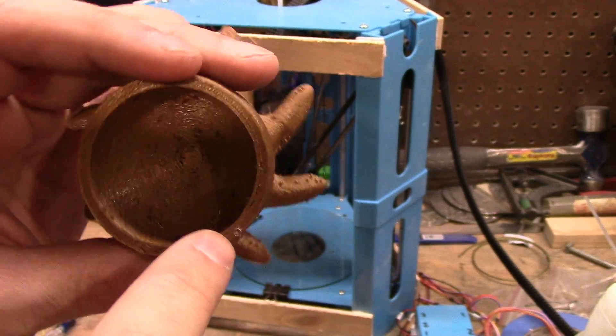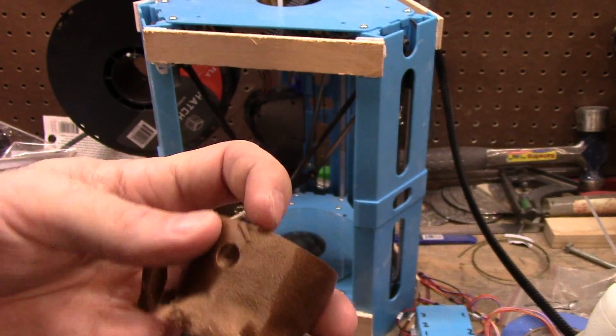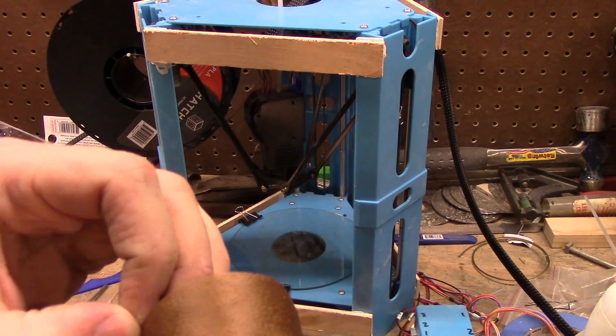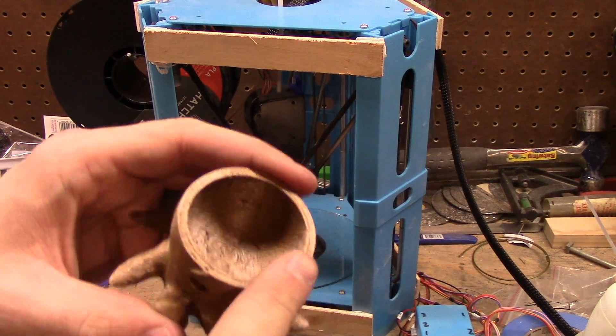I really need to put my ending G-code in so it lifts up and off. All I need is for it to go up the Z-axis — actually I should just make it home. I'll do that, it's nice and easy: G28 home.